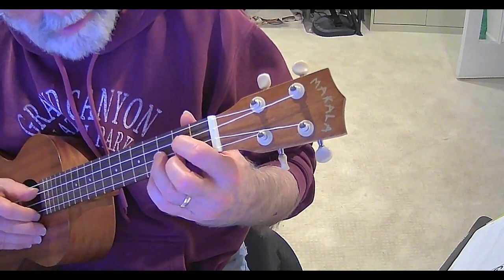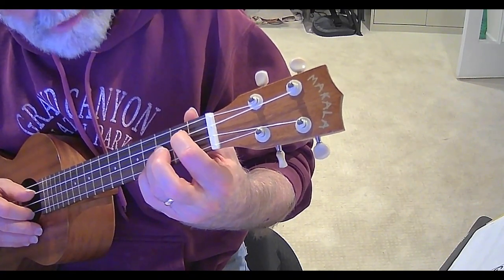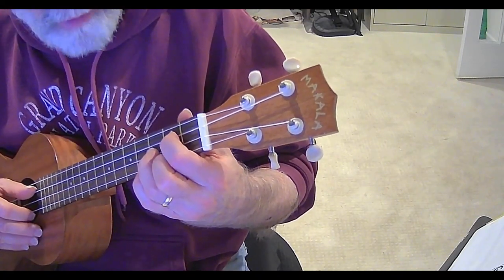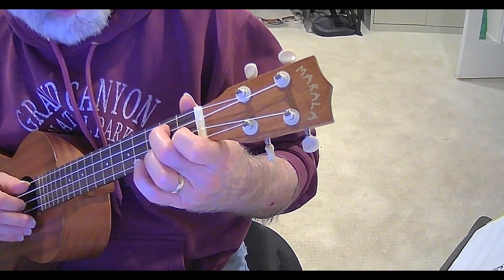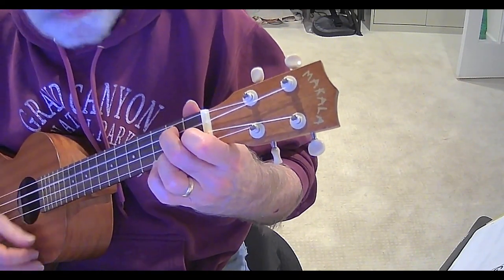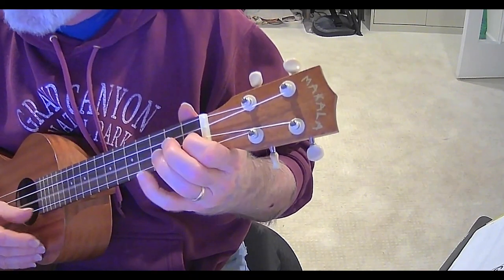G is: first finger on the second fret of the C string, third finger on the third fret of the E string, second finger on the second fret of the A string. And then the seventh — second finger on the second fret of the C string, first finger on the third fret of the E string, and third finger on the second fret of the A string. So all I did was essentially move this note to right here.